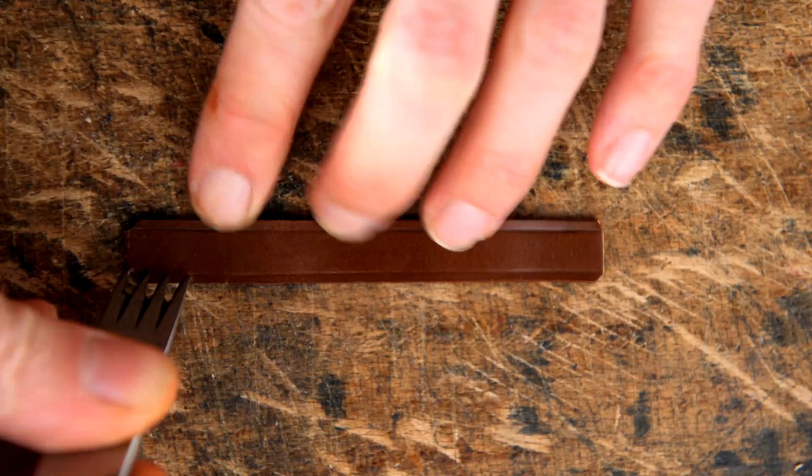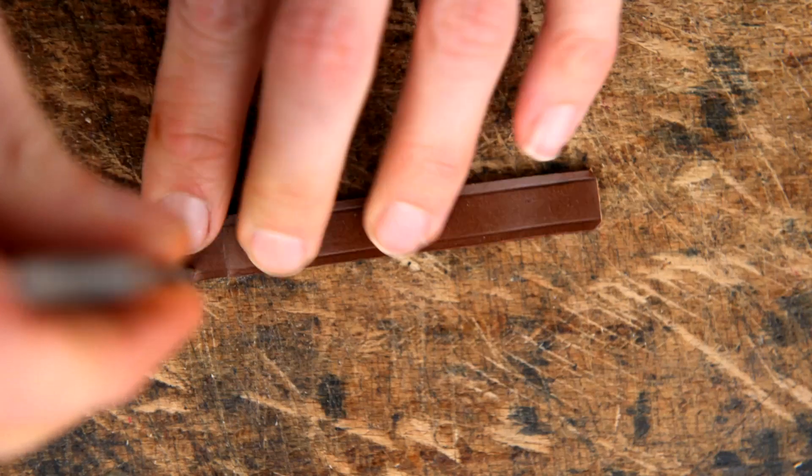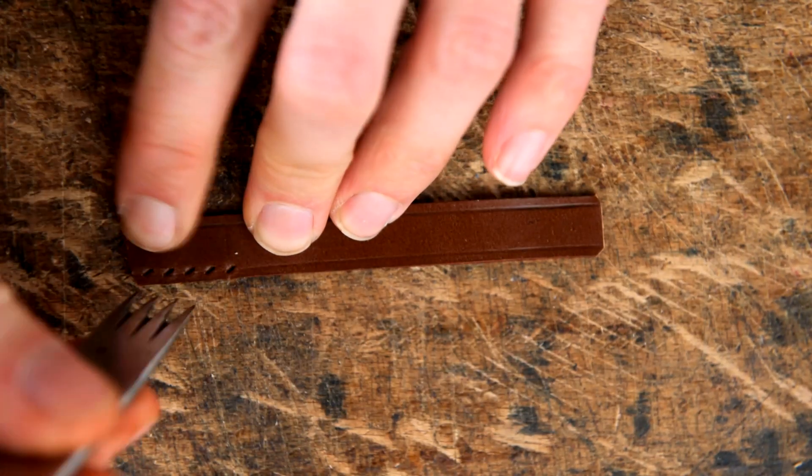I'm stitch marking in number seven because the belt that I'm making this loop for was also stitched in number seven. We're going to stitch mark up and to that line, and we're going to do that on both sides and on both edges.